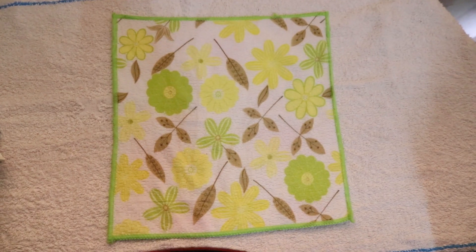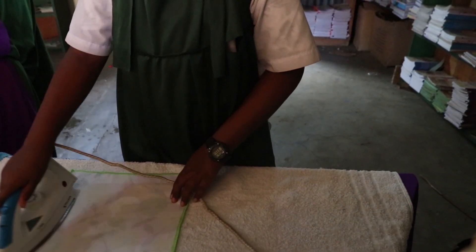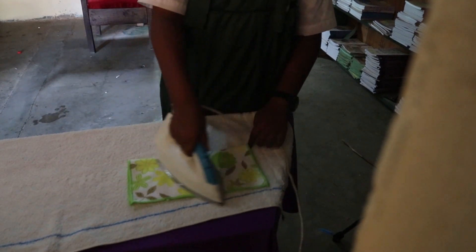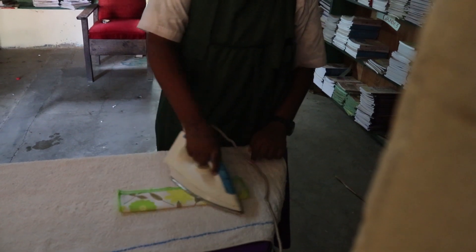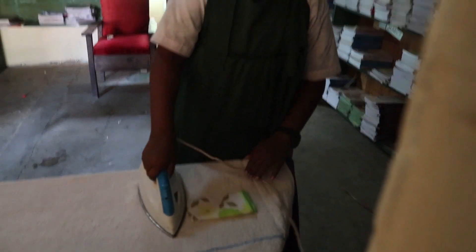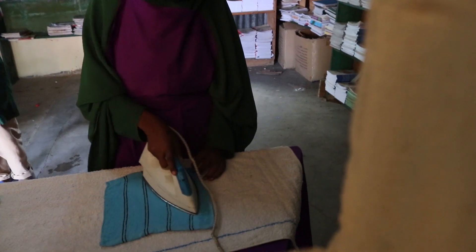Step nine: when it is almost dry, iron it on the wrong side with a slightly warm iron box. If you don't know how to use an iron, make sure you have the guidance of your parent or an elder — they can guide you on how to use the iron box. Step ten: fold the handkerchief and store it in a drawer. That is the end of our lesson today. Thank you.